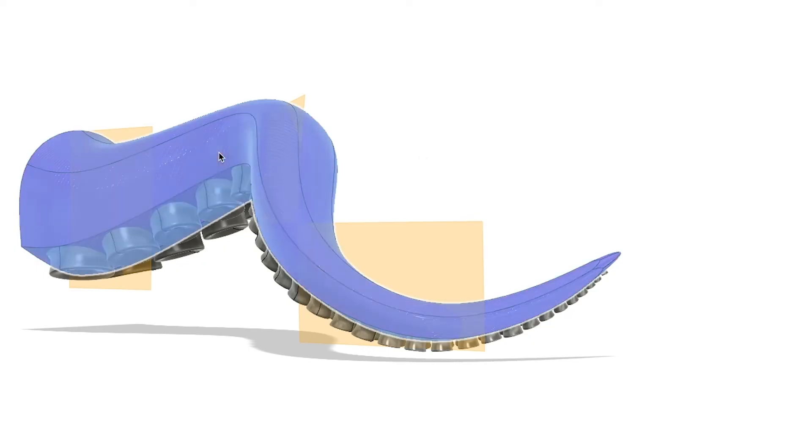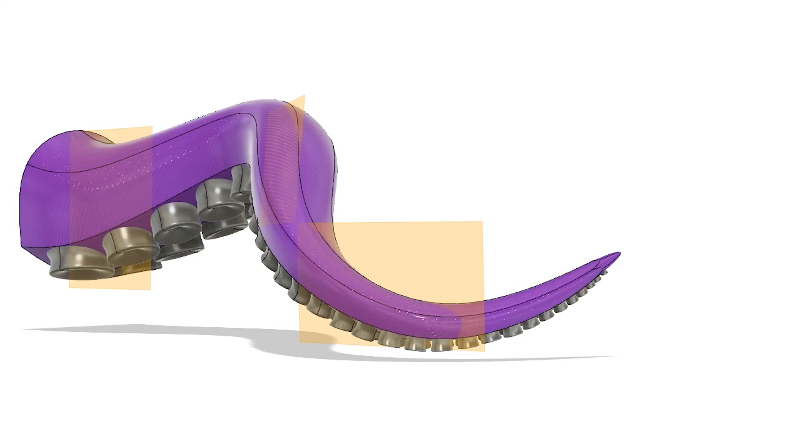Three hours later. These suckers took forever to finish, and they actually turned out really well, but I know there's better ways to do this. There's also better softwares to do this with, although this is the one I know, so I stuck with it.